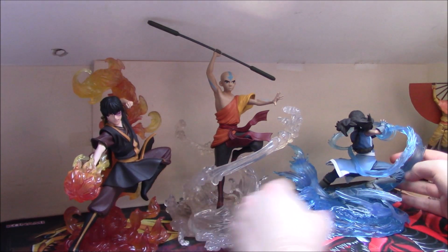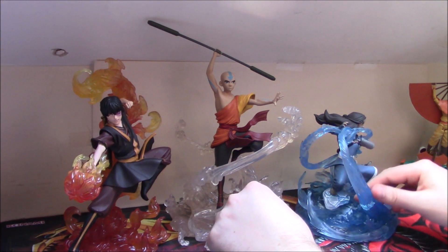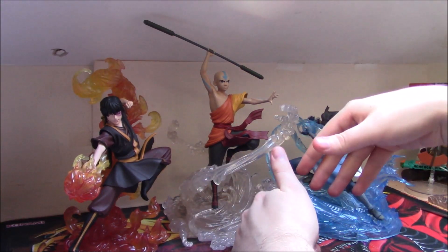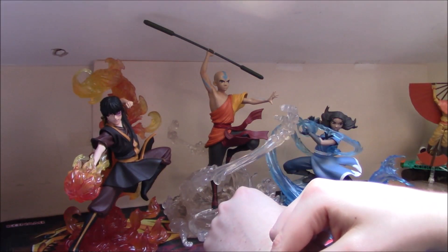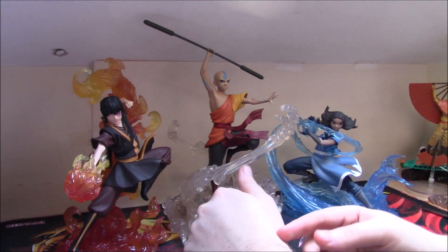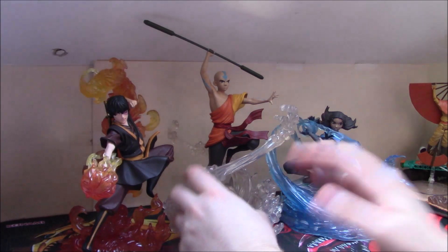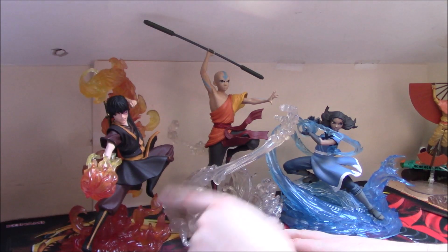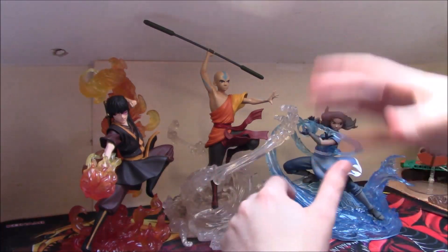These figures look fantastic together — no one else so far has put out figures anywhere near this level of detail with elemental effects. A lot of the time other figures don't even show characters doing any bending, or if they do it's something basic. The McFarlane statue that's coming out is Avatar State Aang on an air scooter — fair enough, but it's not the most exciting figure imaginable. The Diamond Select Gallery line has definitely become my most anticipated and favorite thing this year.